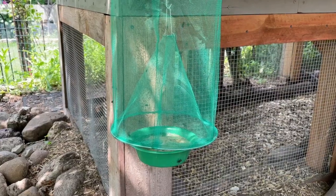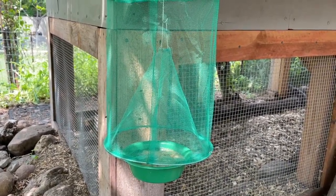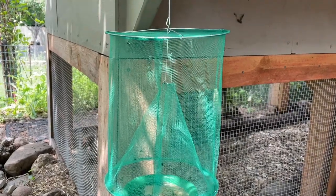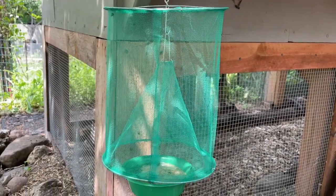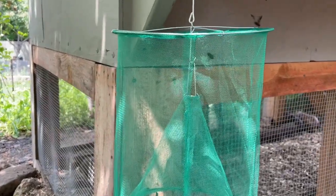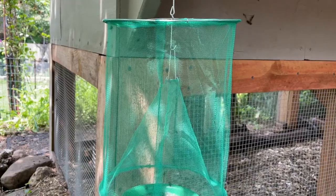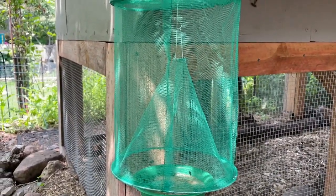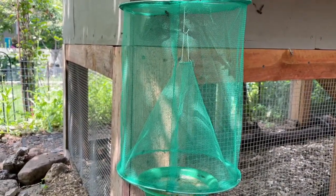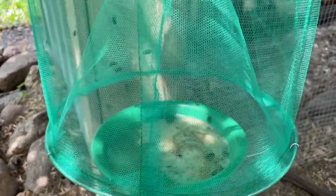I just hung this about literally two minutes ago and there's already a handful of flies swarming it. This is a very inexpensive trap. You actually trap the flies in this little trap here — they don't soak or drown in any kind of liquid, so there's no smelly cleanup. You just have to tip it upside down and shake them out. There is a bait cup on the bottom here.